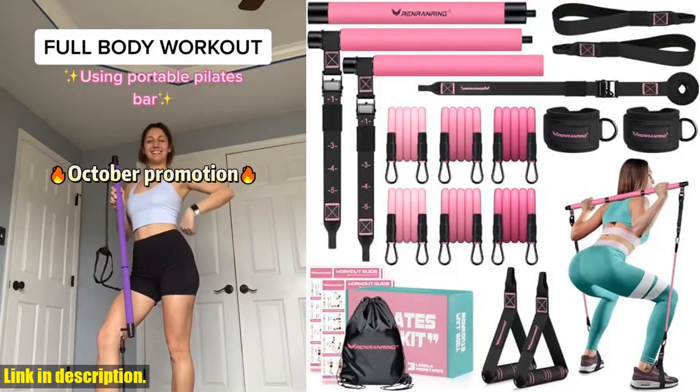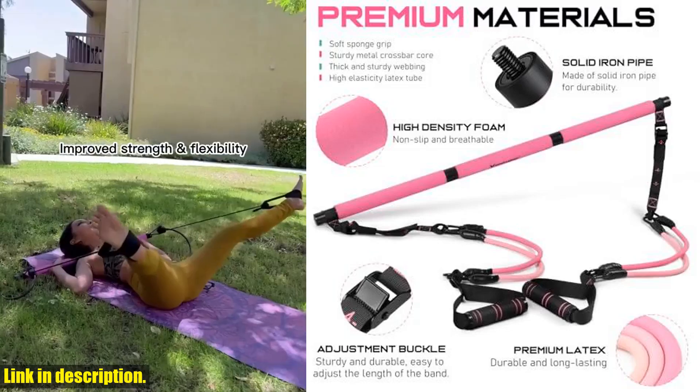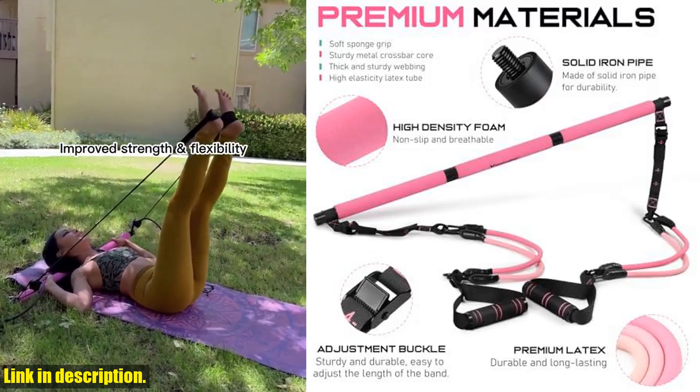Hey there, fitness enthusiasts! Today, we are going to talk about the ultimate home gym equipment, the Renrenring Pilates Bar Kit with Resistance Bands.